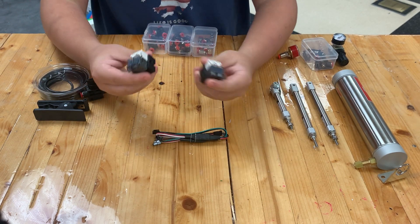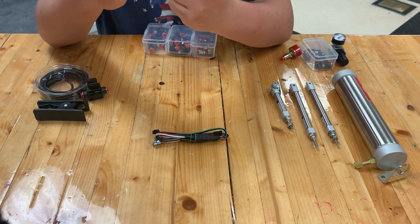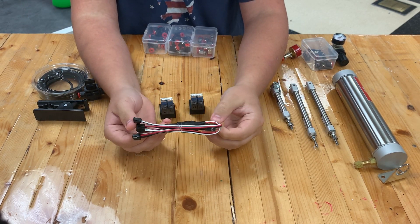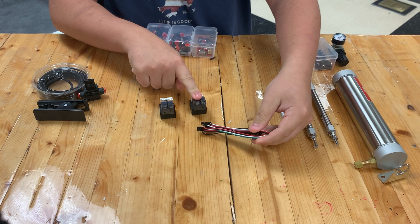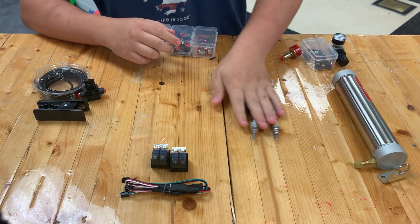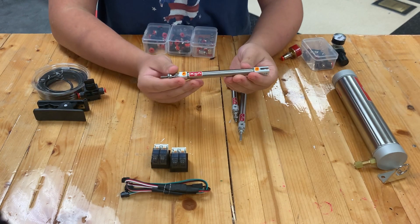The electronics are composed of your double-acting solenoids and your analog cables, which basically plug into the double-acting solenoids and control if they're on or off.